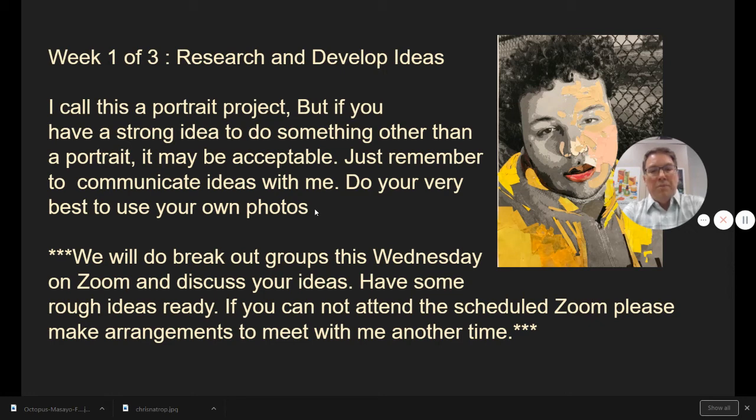We will do breakout groups this Wednesday on Zoom and discuss your ideas. Have something to show me that's ready to go — even if it's just an example you found online, a sample, a rough draft, or maybe even just a photo, that would be fine too. If you cannot attend the Zoom — some of you I haven't talked to in three weeks — you need to make arrangements with me and see me on a Zoom meeting so we can discuss your ideas and help with the quality of your work and constant self-improvement. That's what all artists do — they're always trying to improve, so it's important to get some feedback.